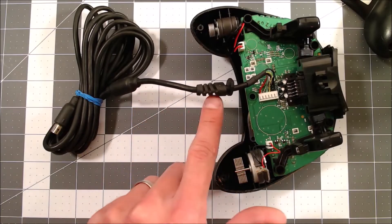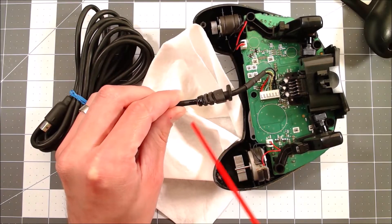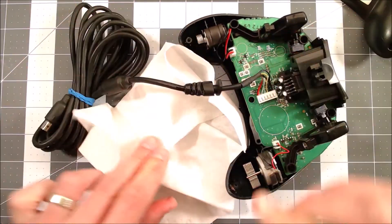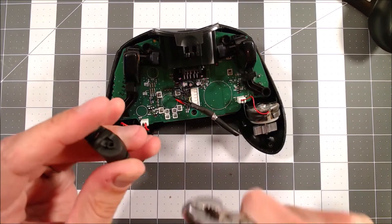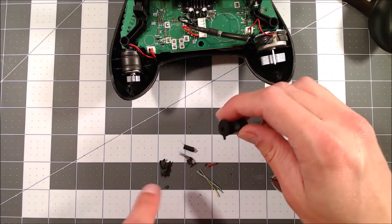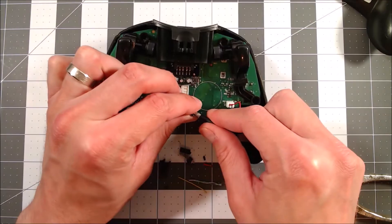I wanted to slide this strain relief down away from the controller so I could keep it on while I cut the wire. I tried using WD-40 to loosen it up but it just wouldn't budge. The cable was too warped in this area, so I said screw it and cut the wire here and here. Then I used pliers to work out the piece still inside the strain relief. I make sure the hole is clear and set it aside for later. I didn't get a good shot of where the wire was broken, but I'm pretty confident it was right in front of the strain relief.